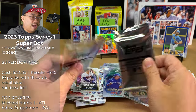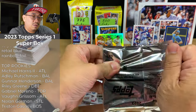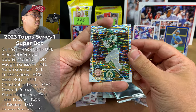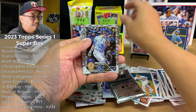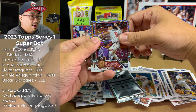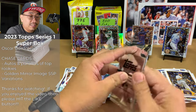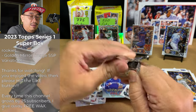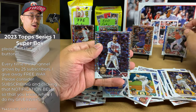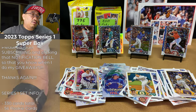Now let's move on to these two silver packs — these are the main reasons why people are buying these super boxes. The checklist is short for these cards but people have been pulling some nice stuff. Shea Langeleers rookie — that is really nice — Nick Pratto rookie, Luis Robert, Vaughn Grissom — I'll take that, I think he's in the minors right now — and Jose Altuve. Got some decent rookies out of that, especially that Vaughn Grissom. Opening the second silver pack: Oscar Gonzalez rookie, Byron Buxton, Julio Gold Cup, Pujols, and a Vlad.